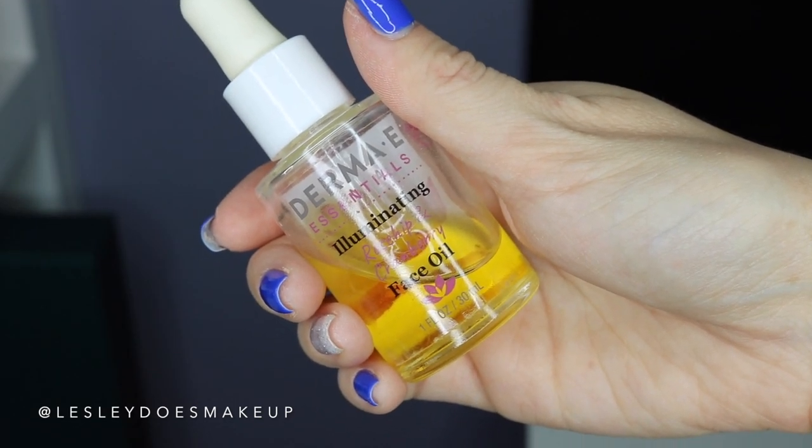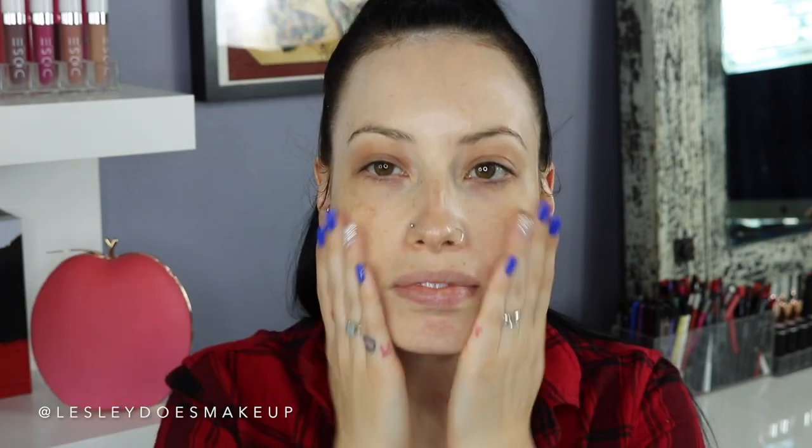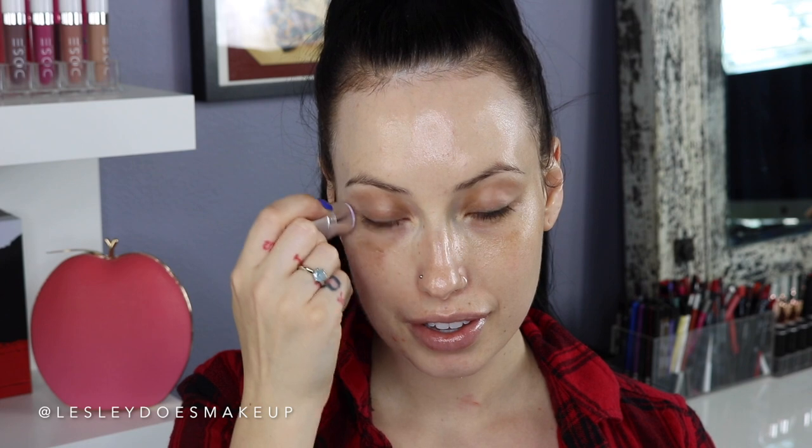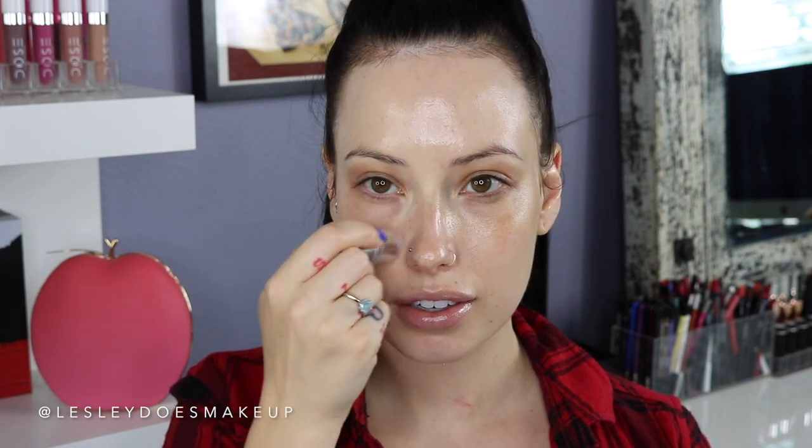Let's get started on this makeup tutorial — I'm so excited! The first thing I'm going to be using is the Derma E Illuminating Face Oil with Rosehip and Cranberry. I love this oil; it's so hydrating, it feels so nice on the skin, and it adds an extra radiance boost. To seal in that moisture, I'm going to spritz my face with the Vitamin Wake Up Mist by Pixi — this smells like oranges and feels so nice. And to hydrate my under eye area, I'm going in with the Hydro Lift by Pure Cosmetics, massaging that on my orbital bone and around my temples.